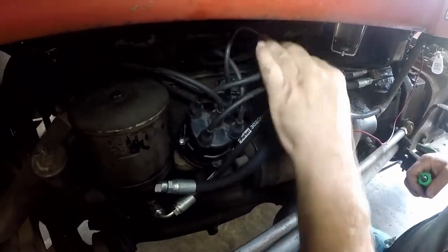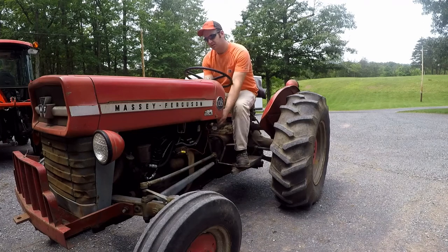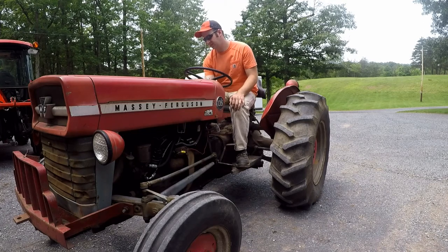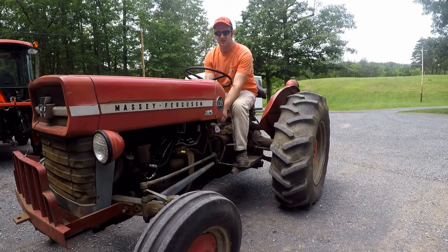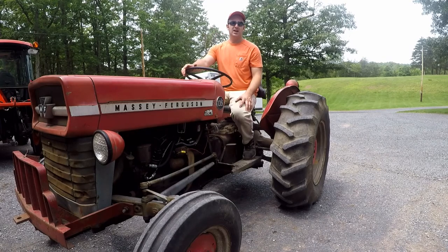Now we're ready to see if it'll start. We pushed the tractor outside after installing the points, so this will be the first startup. It starts right up, but it has carburetor problems — you have to keep the choke pulled out to keep the tractor running. So in the next video we're going to be addressing the carburetor issues.